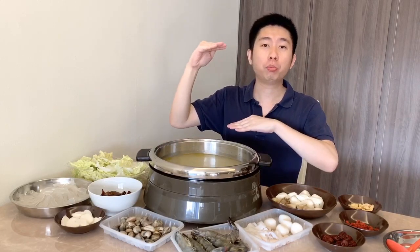But if you find that too troublesome, you can also use those pre-packed one-liter chicken stock.